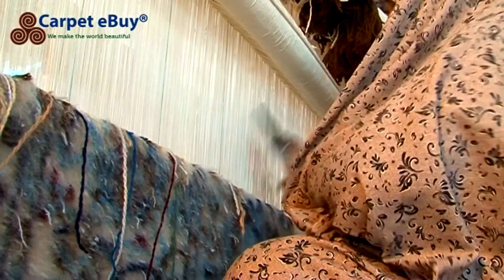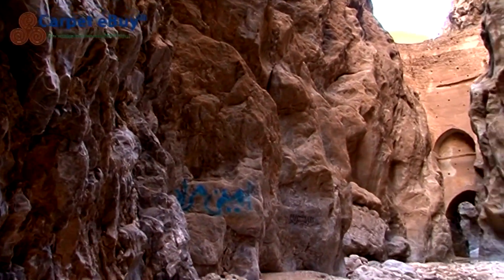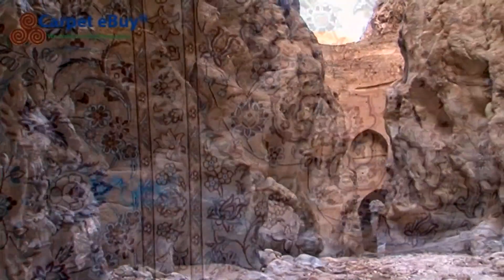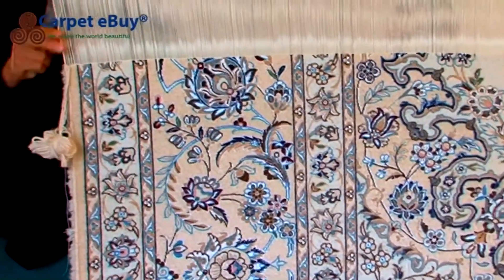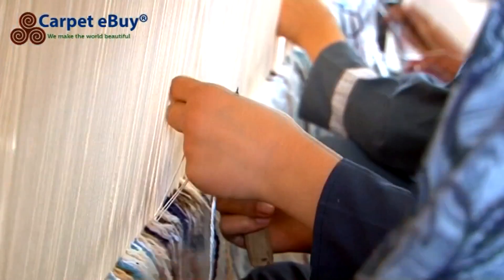The weaver takes a piece of yarn, threads it around two warp threads, tightens it and cuts off the excess. This continues until the entire line of knots is completed. Then the weaver threads two pieces of weft thread through the warp, after which the heavy comb is used to compact the weft and the knots down tightly to keep everything in place.